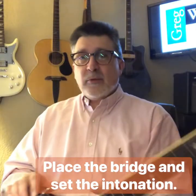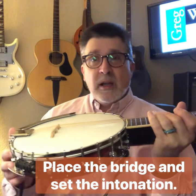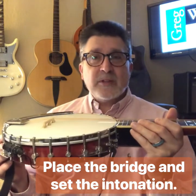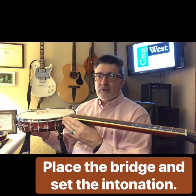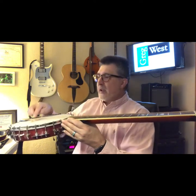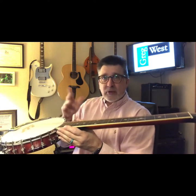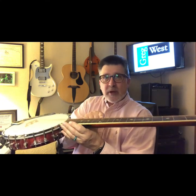The next thing on my list is to place the bridge. When you get your banjo-tar, your bridge is probably laying flat on the top under the strings — it has not been put on. The placement has to be fairly precise. Maybe you're a guitarist and you've set the intonation on an electric guitar; it's not all that different. The nut up here and the bridge — that is called the speaking length of the string. That's the part of the string that vibrates to make the sound.